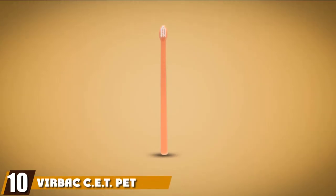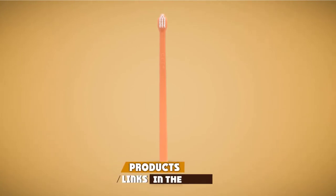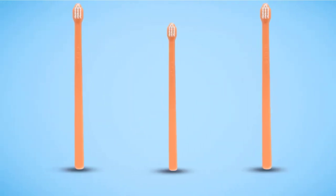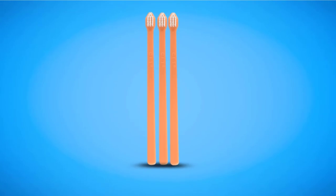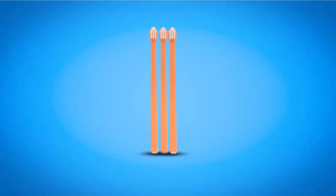Finally, at number ten, we have the Virbac C.E.T. Pet Toothbrush. If you have a really small pet, the C.E.T. is highly recommended. It has a single toothbrush head and a handle roughly 6 inches long, which may be too short for pet parents with bulkier hands. The C.E.T. is well regarded for its very simple design — the toothbrush head is oval in shape, and with no decorative designs, it's even more unpretentious than the Kenko Care.